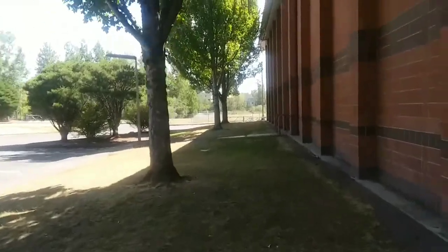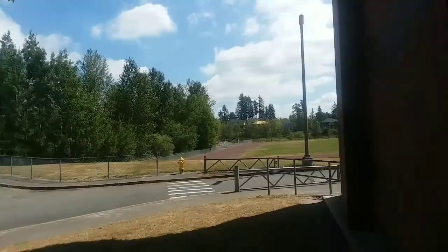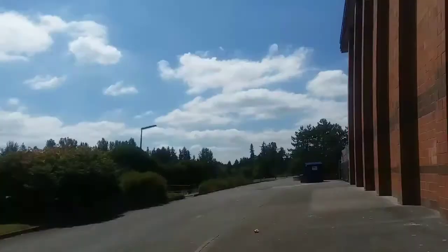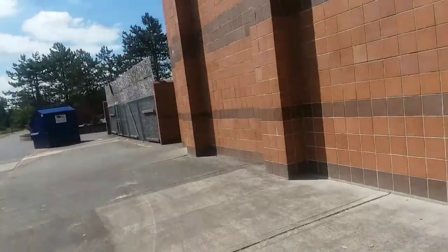Right here we got the gym entrance, and then we walk over to here — we got another entrance to the gym. As you can see, the fire alarms are sounding. The fire alarms inside the building: the small gym has the TrueAlert 9838 horns, and the 4903 is the strobe plates.